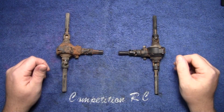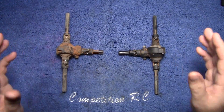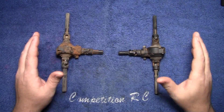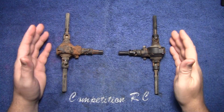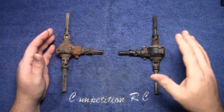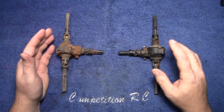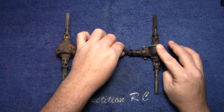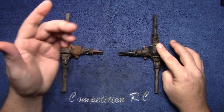Hey, what's going on everyone, I'm Tony with rchelp.com. The last three videos were on the transmission — everything is perfect with that. This week we're going to deal with the differentials. If you remember in the entire truck teardown video, we had a problem with this one and the problem didn't go away — it's still there.